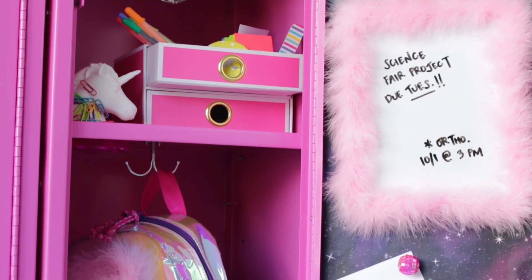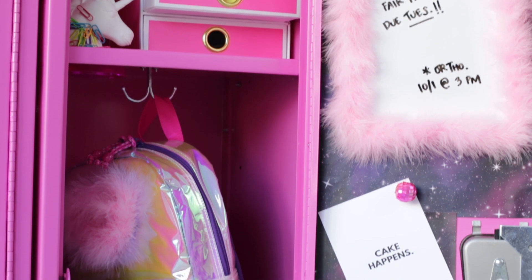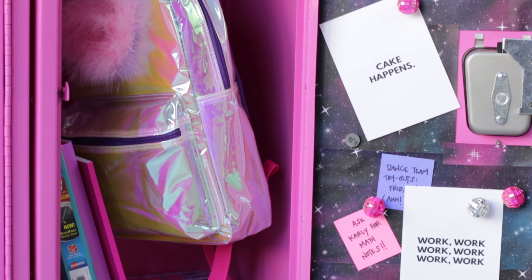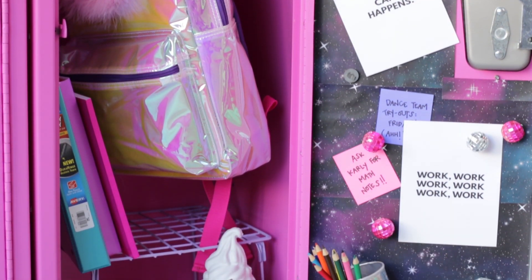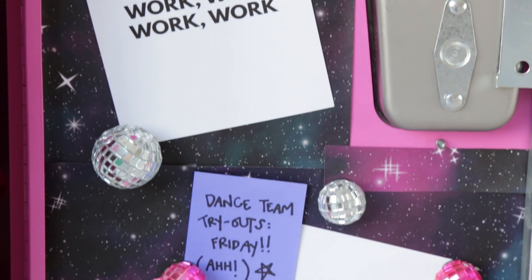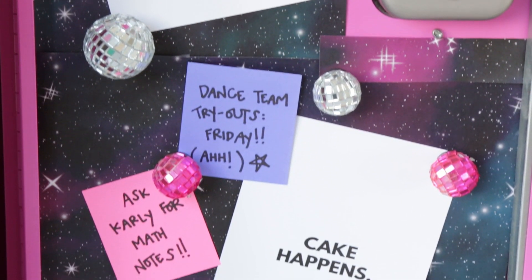Now on to the second locker, and this one is galaxy inspired. So many sparkly details, starting with this galaxy wallpaper that we made using wrapping paper. All you have to do is cut it down to size and adhere it with some sort of removable tape, like painter's tape.